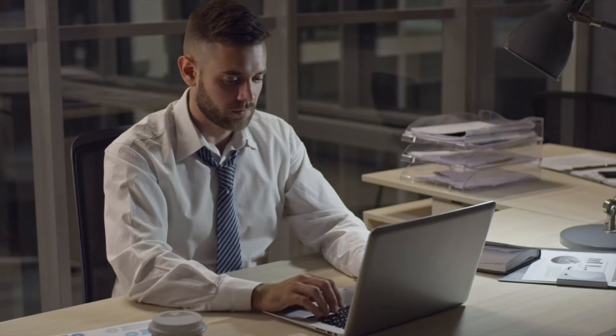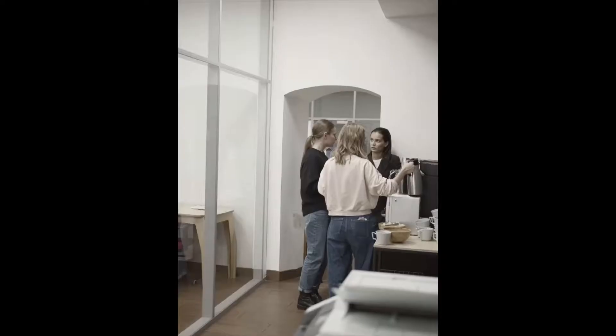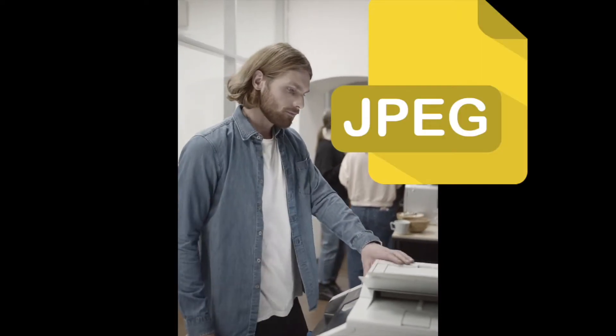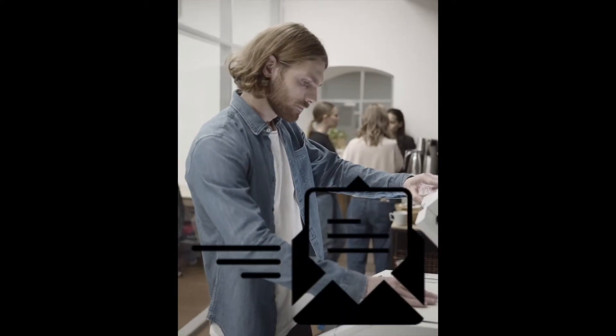Hi everyone, welcome to my video. My name is Dennis, the manager of Dedicated Office Solution. In this video, I will guide you how to do a simple setting for Gmail into your IP150 series and IP152 series. With this function, you can easily convert your hard copy document into PDF, JPEG, or TIFF format and send email directly with your copier machine.